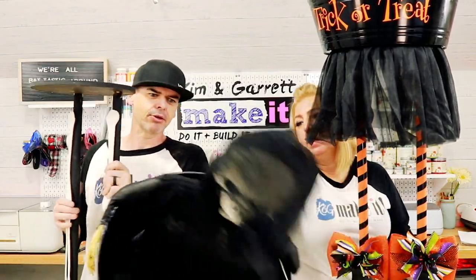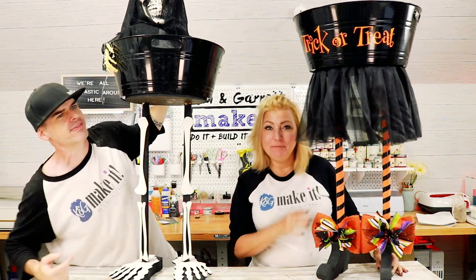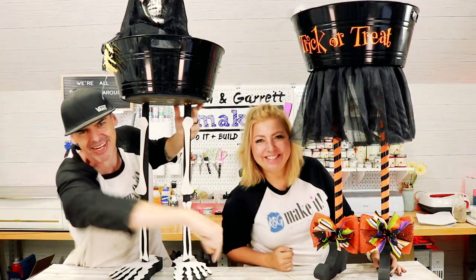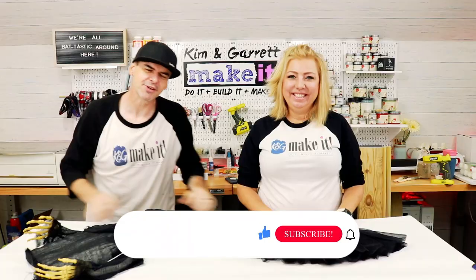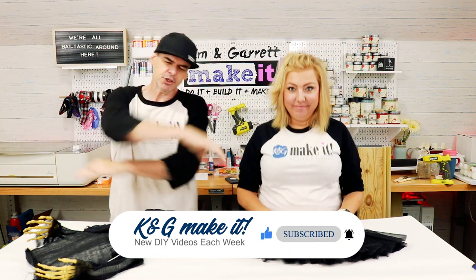Oh no, man down! We just made these two standing candy cauldrons — mine's a witch and mine's a skeleton — and we'll show you how we made them right now. What is up? Welcome back. Do you like to do it, build it, or make it? So do we, and we have a new video each week. This week it's skulls versus skirts.